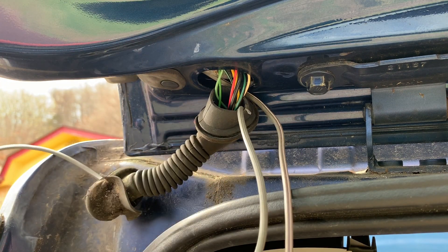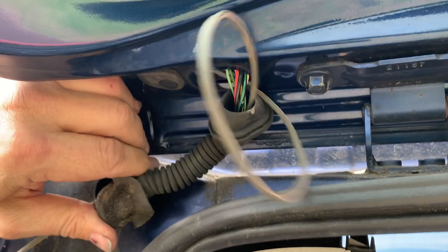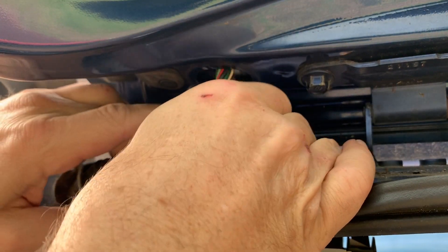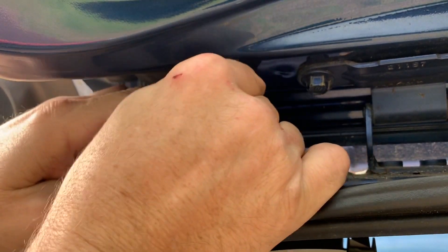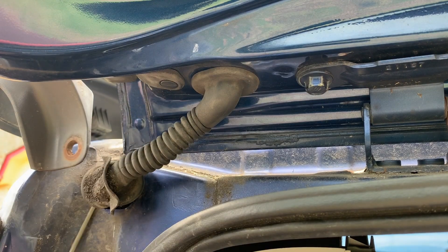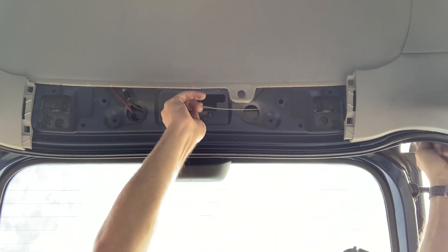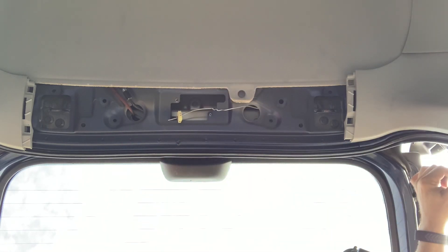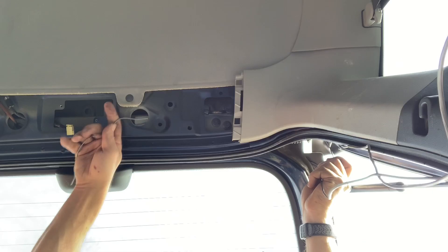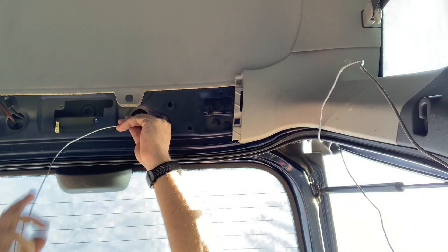There we go — so now we got that snake through. Pull the rest of our slack in there. I don't want it too loose where it's gonna kink up in here. It just kind of pops back in there — wiggle it and it'll seat itself. Right out the hole. There's our last little run of wire.